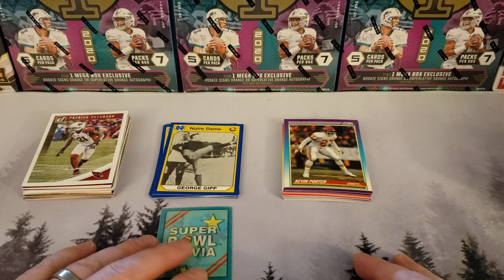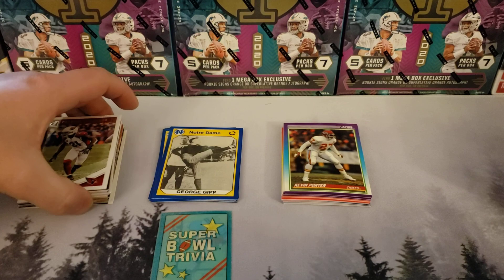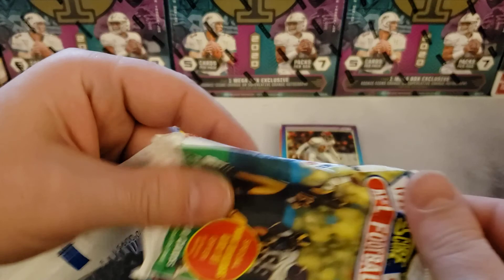We didn't get super hits, but we got a hit. We didn't get nothing — but that's okay because it was a practice run. You got to handle some cards and you kind of opened your first pack, so that was good.